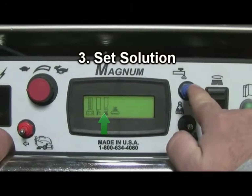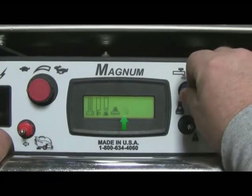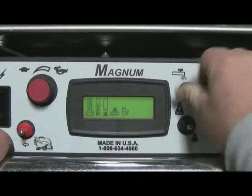Step number three is to set your solution control using the blue toggle switch as demonstrated here. Once solution is activated, the water-on symbol will display on your LCD screen.